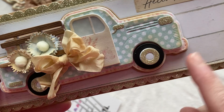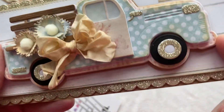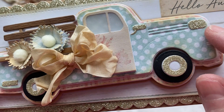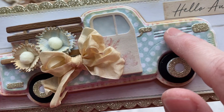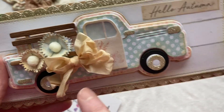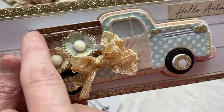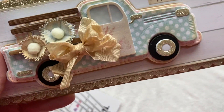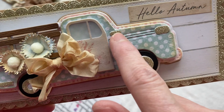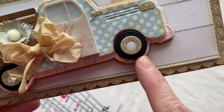Look at all the details — this is spectacular. This die set has the base, then your first layer which is stitched, and then a second layer with a lot of detail, making a third layer of the truck. Then there are other layers: the little piece in the back for the wood paneling, the back area of the truck, and other little details like the headlights, the little window, and then you've got your door separately so you can pop up your door or just glue it down.